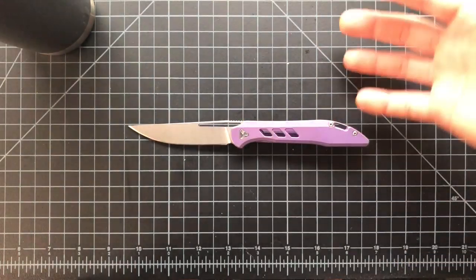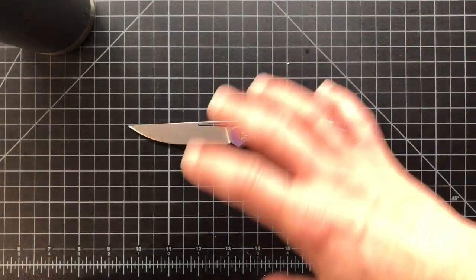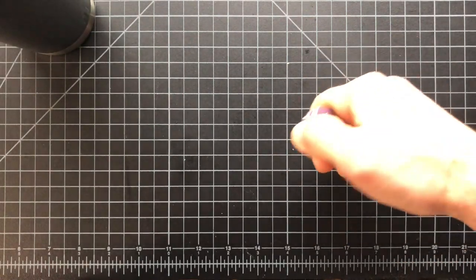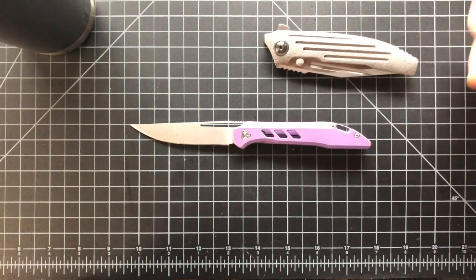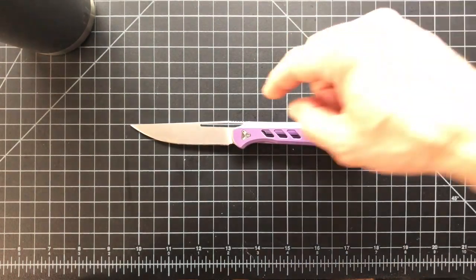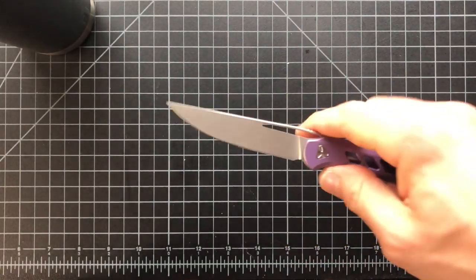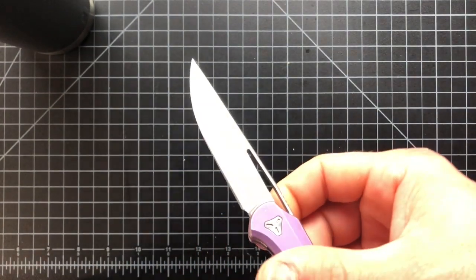I want to give a big shoutout and thank you to Kyle at 25to9 — he's one of my subscribers and he went ahead and sent me this knife. He also sent me a Peter Resenti custom, which are on totally different levels. I'm just so grateful to Kyle — that's really stellar of him to let me try these.